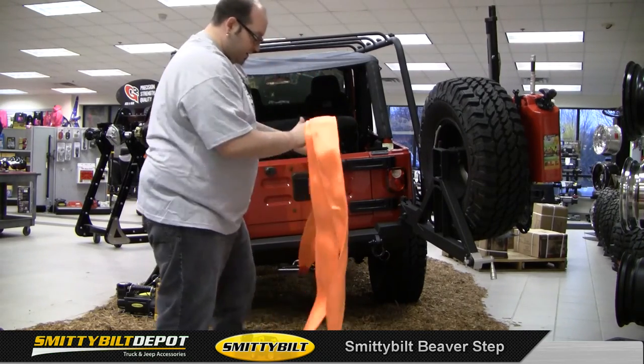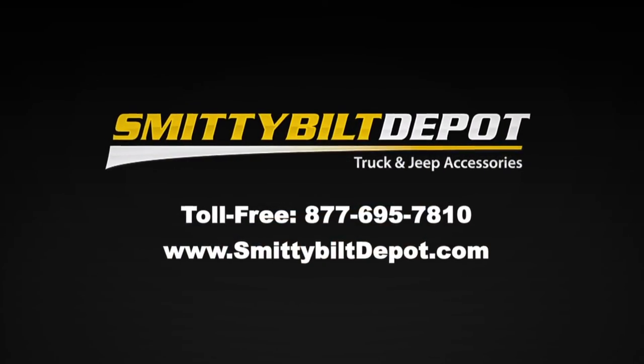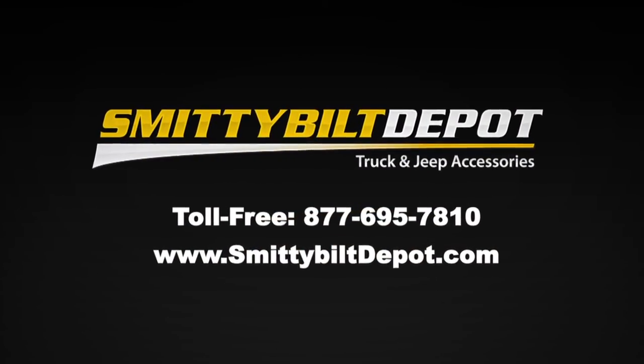So there is the Smittybilt Beaver Step for you guys today. For more information on this or any of our products, give us a call or visit us online.